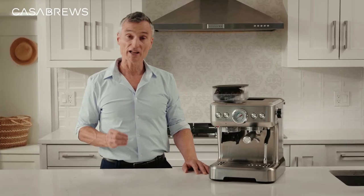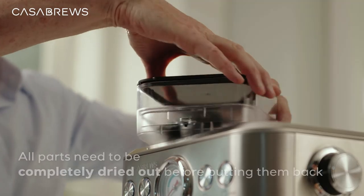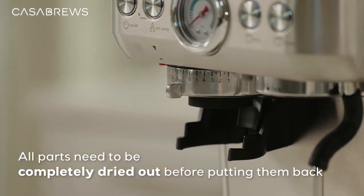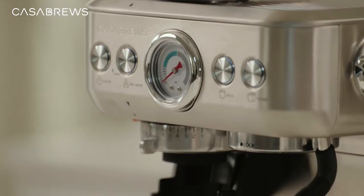Last but not least, let's install the bean container back onto the machine. Just make sure all the parts need to be completely dried out before putting them back. If there's any moisture inside, it'll lump up the coffee and clog the system.